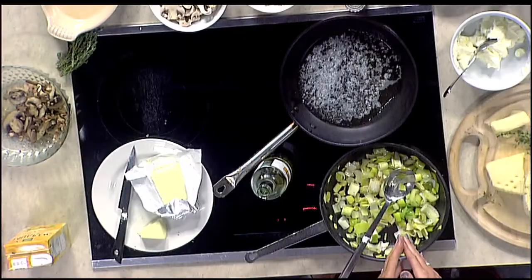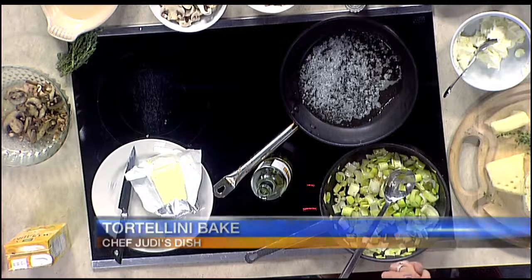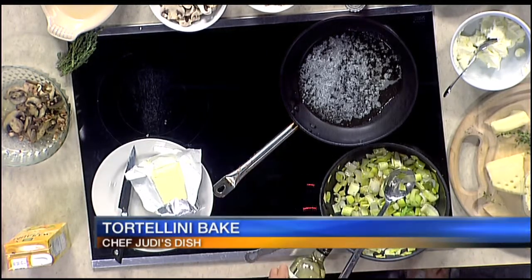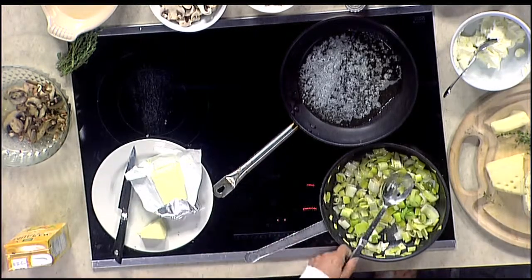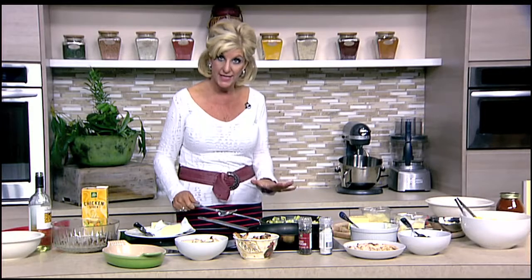Let's get back to the kitchen now and see how lunch is coming along with Chef Judy Gallagher. Already the aromas are great because we have leeks sautéing in butter — and that is French butter. We're going to bring all this to a good richness. If you're going to cheat, cheat big folks. So we're going to deglaze with just a little bit of white wine, maybe a third of a cup at the very most. I have salt and pepper in the leeks and I'm going to let that reduce down a little bit.